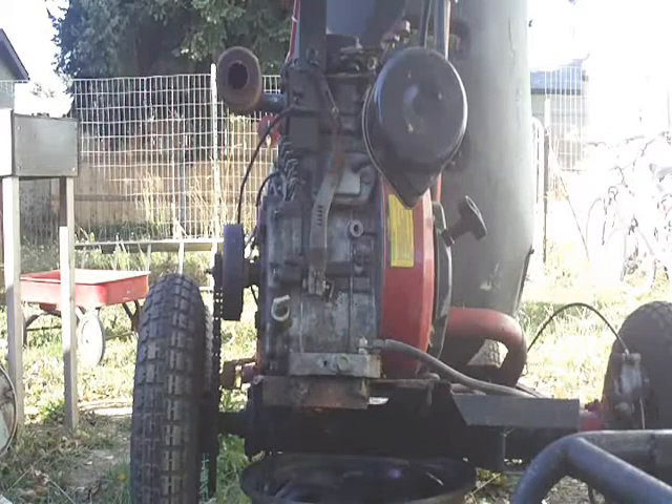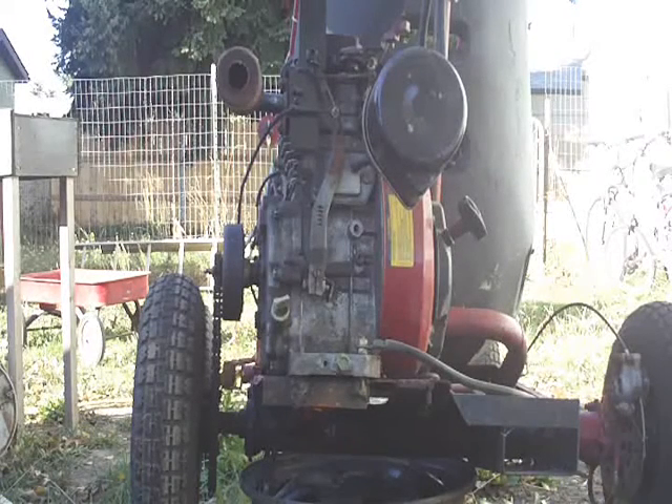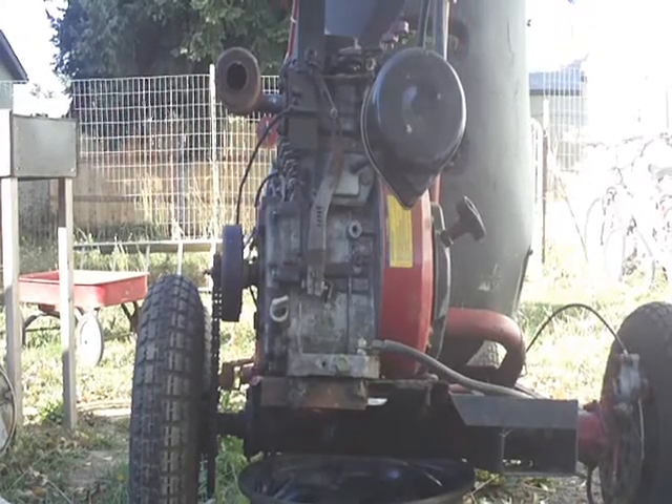Hey YouTube, Sean here. I know it's been a while since I made a video. We're out here in the yard, been working, trying to get some computer work done, but here we go.